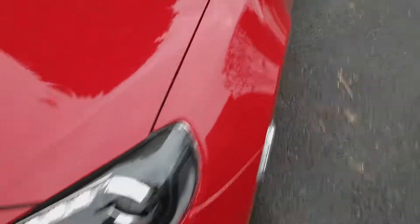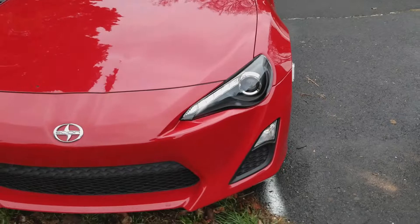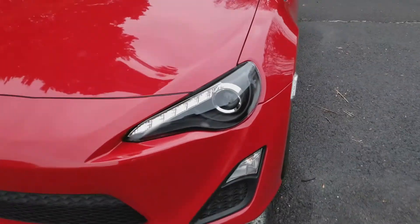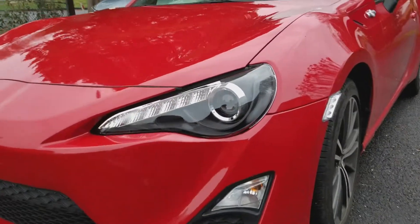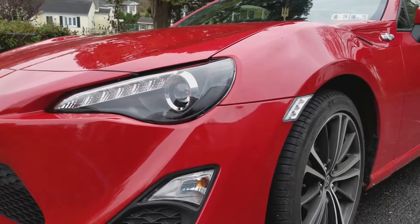I don't really like that, but whatever — they look much better than the orange ones, that's for sure. Yeah, that's them, they look good, I like them.